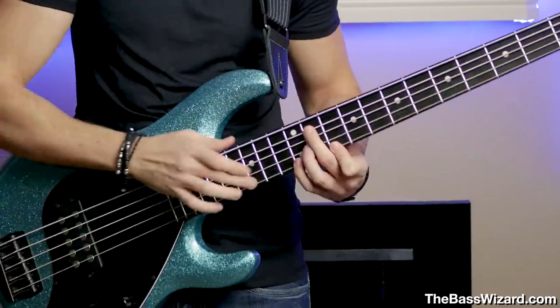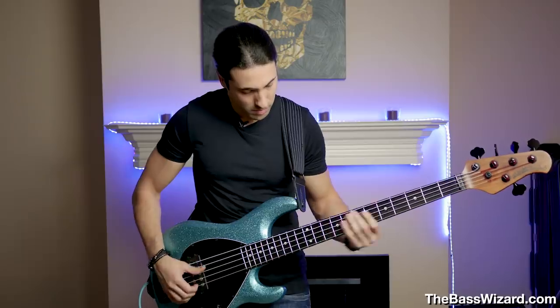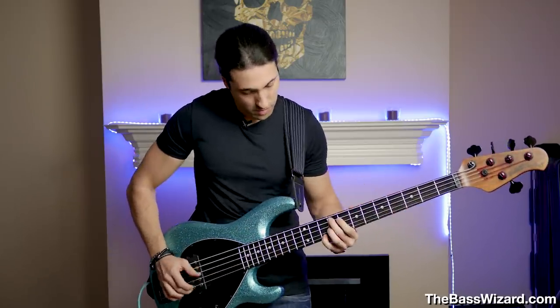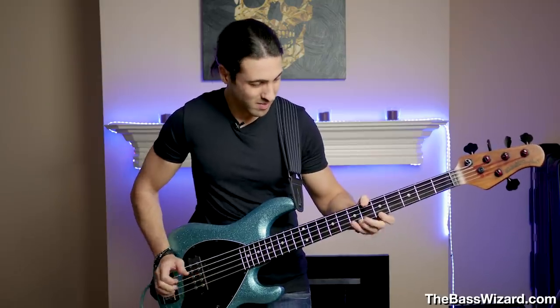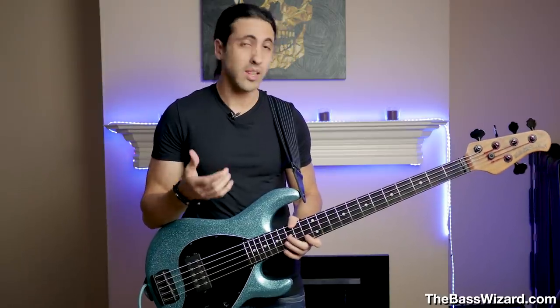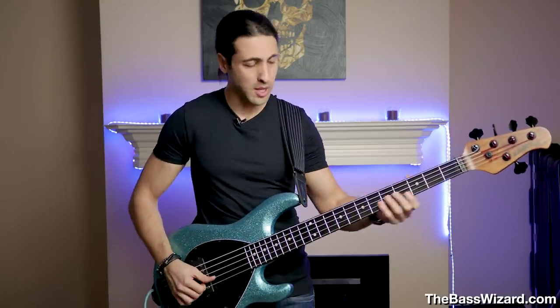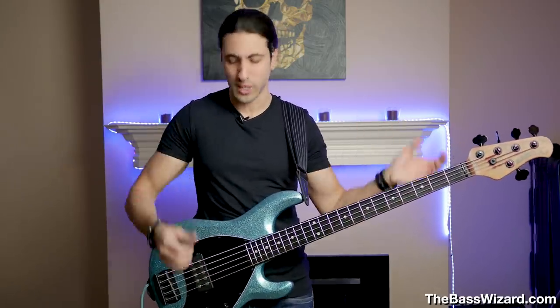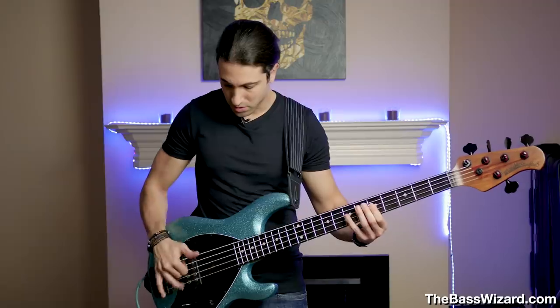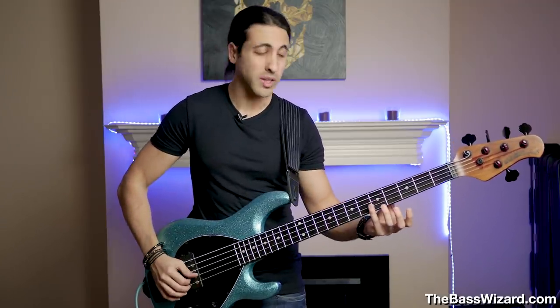On the high end, you get a lot of clarity. And a lot of techniques are also a lot easier to play on these strings, which I found very surprising — I didn't expect that much of a difference. Especially Victor Wooten type stuff — it's a lot easier to do on these strings. And harmonics ring out really well on them as well.